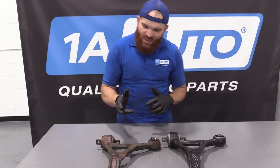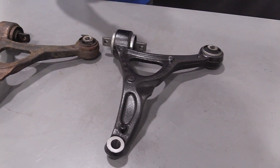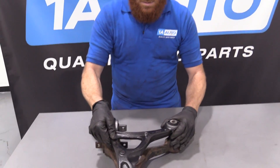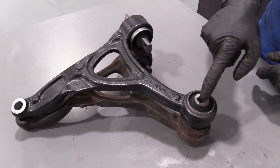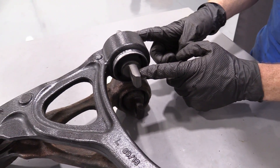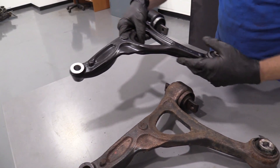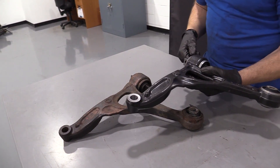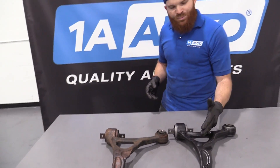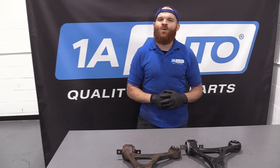Here we are friends — a quick product comparison for you. Over here we have our original lower control arm out of our 2004 Volvo XC90 that we just removed, and over here we have our brand new quality 1A Auto part. Both parts are created the exact same — same dimensions, same mounting area, mounting area for the ball joint, and the area that comes through the subframe into the lower control arm bushing. The angles are the exact same. If one angles the other direction, you've got the one for the other side. I don't see any reason why this wouldn't be a quality part. If you need this or any other part, check us out at 1AAuto.com.